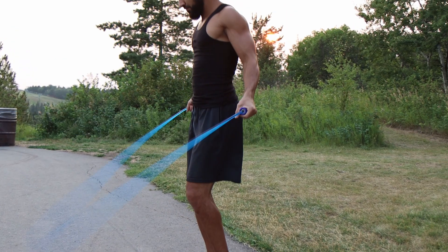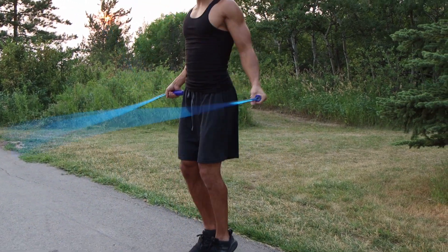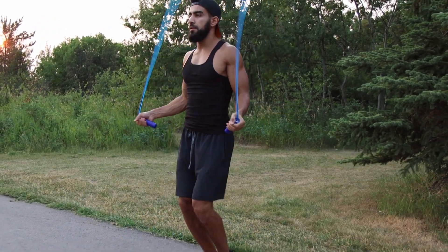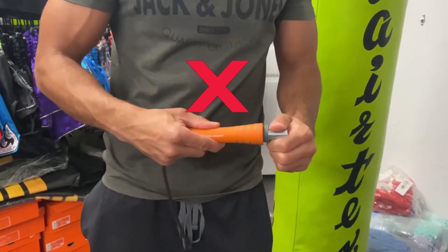Because the rope is weighted, it's going to make it a lot easier to know where it is while you're skipping and it's going to make you trip a lot less. If you do decide to go with this rope, it's important to make sure that the weight is in the actual rope itself and not in the handles. I've tried the ones where the weight is in the handles and personally I think they're completely useless — I don't really recommend them to anybody.